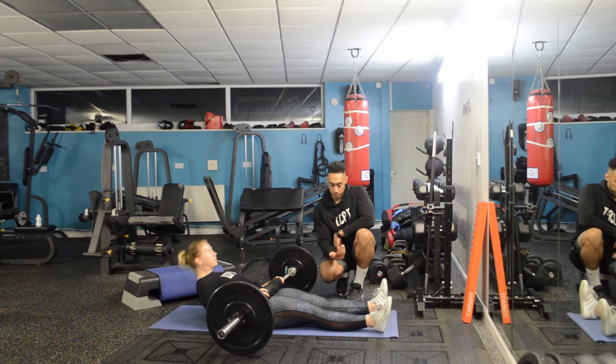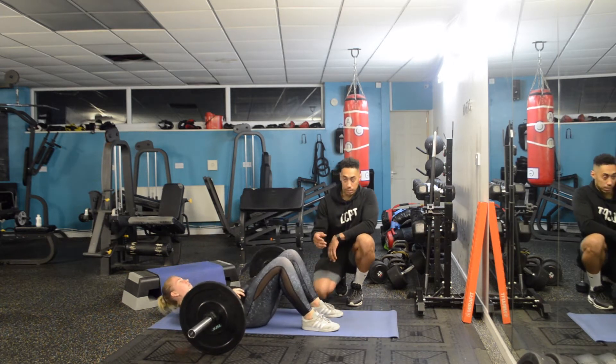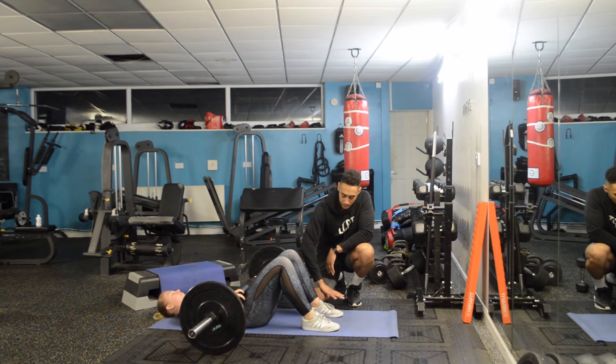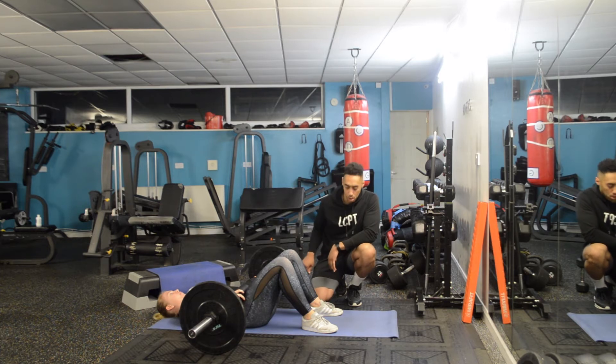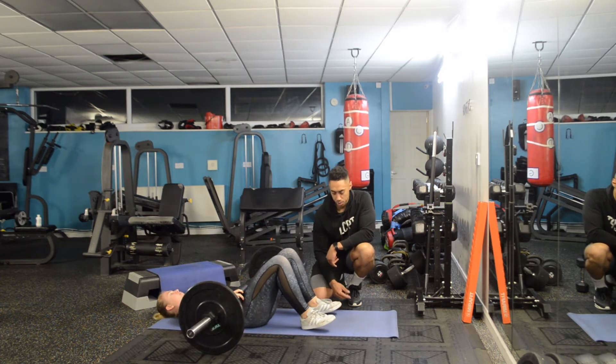Hayley comes down onto the floor and brings her feet nice and high. To set up her feet, she wants them turned out 15 degrees — just ever so slightly — which will help target the glutes a little bit more. She also wants her toes raised ever so slightly off the floor.